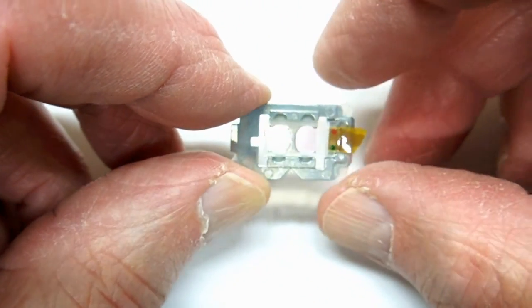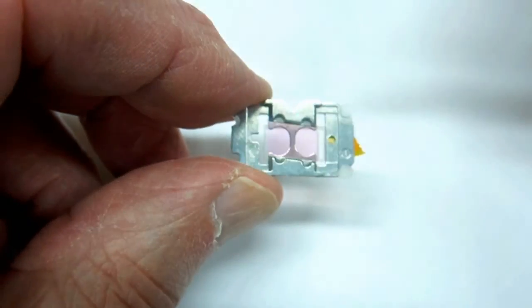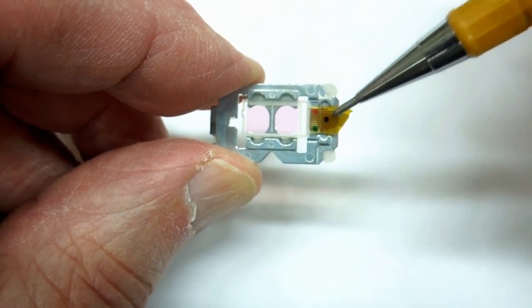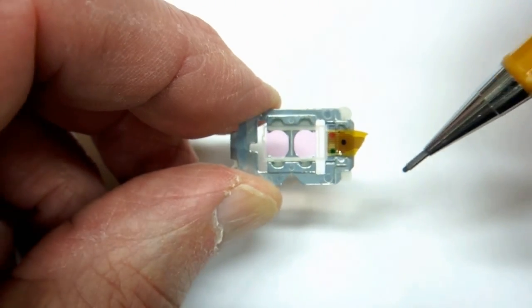It has somewhat of a rose color to it, which may be because of this other piece on the back that's somewhat diagonal. With all these wires leading up to it, this may have been able to change shades — like a filter.